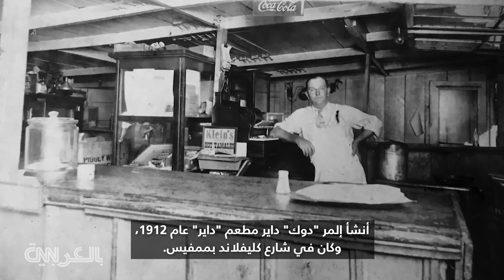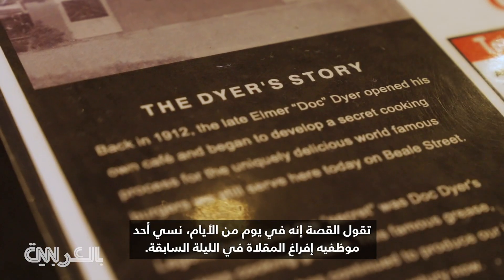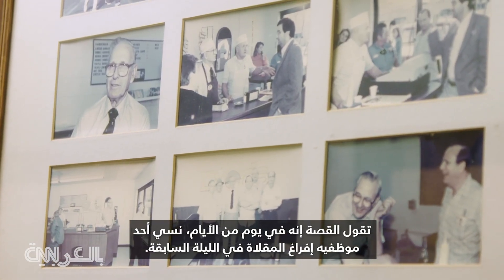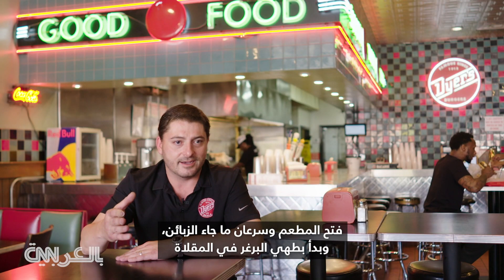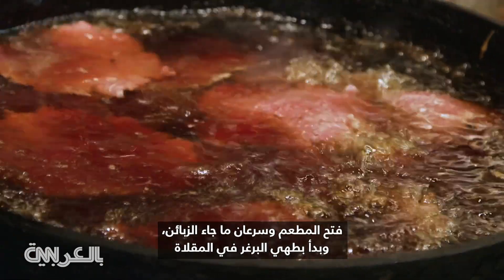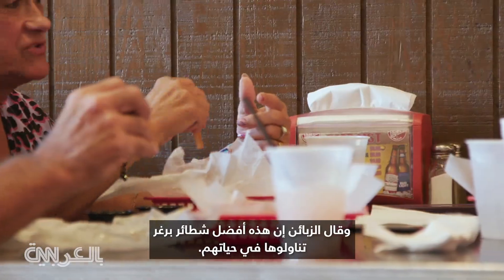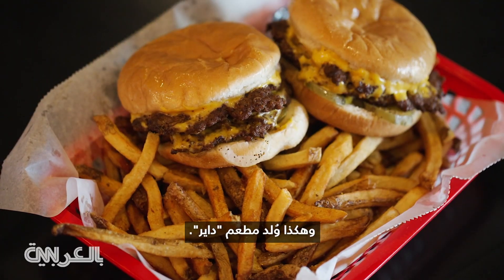Elmer Dock Dyer created Dyers in 1912, and it was on Cleveland Street in Memphis. The story goes that one day one of his employees forgot to empty out the frying pan the night before. He opened up and quickly got customers in and just started cooking burgers in the pan that had grease in it from the night before. And the customers were like, this is the best burger I've ever had in my life. And so Dyers was born.